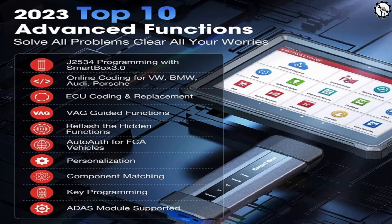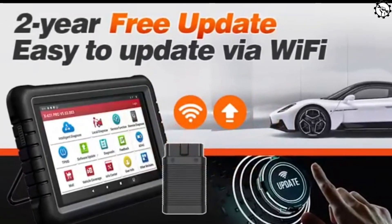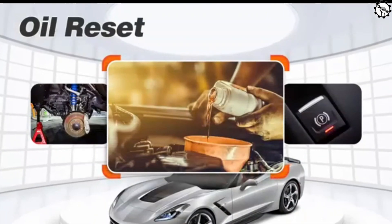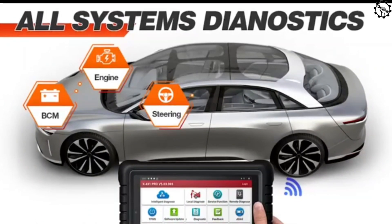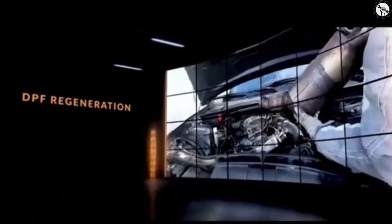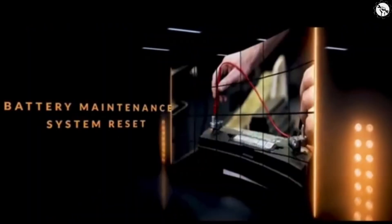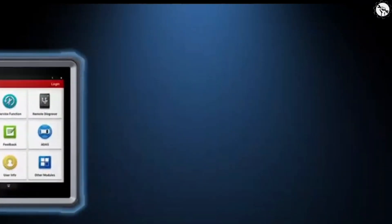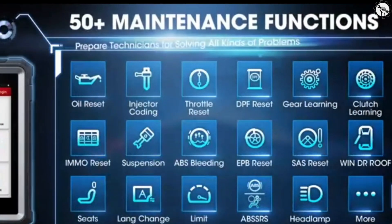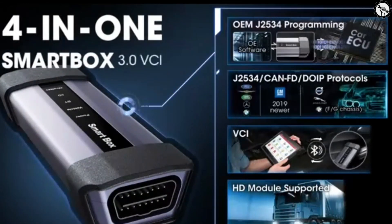The X431 Pro 5 offers a wide range of features including bi-directional control active test, 2-year free update, easy to update via Wi-Fi, Oil Reset Service Function, EPB Service Function, ABS Service Functions, All Systems Diagnostics, DPF Regeneration Function, Steering Angle Calibration, MO Service Function, Battery Maintains System Reset, Injector Coding Function, and 50-plus maintenance functions to prepare technicians for solving all kinds of problems.